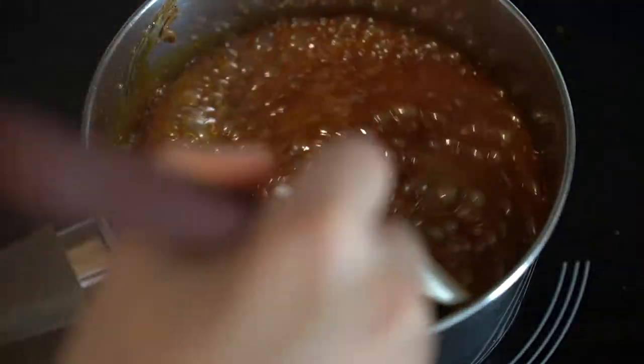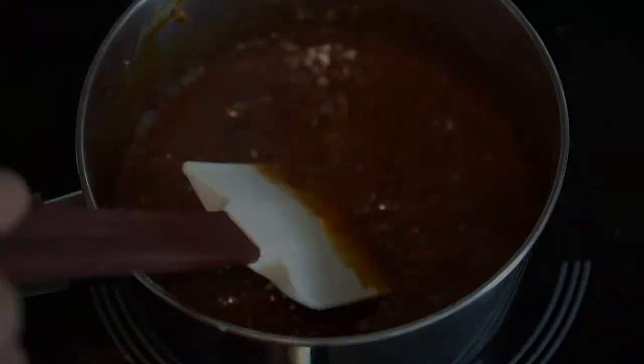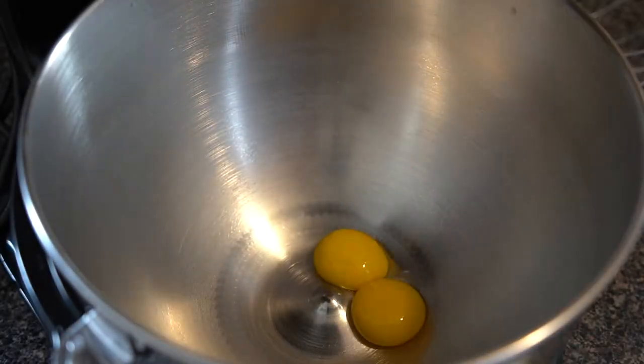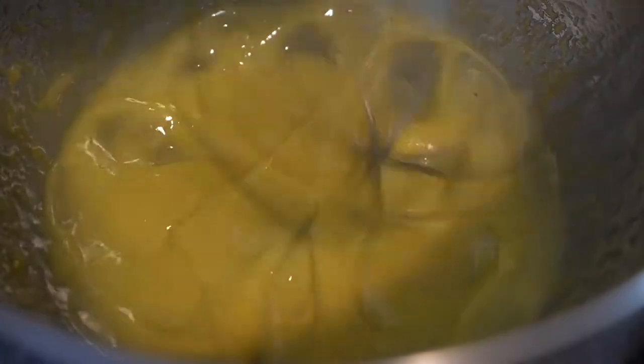Set this mixture aside to cool while we start on the pumpkin mousse. For the mousse we're going to make a pâte à bombe, which is a process where you cook sugar to softball stage — 118°C or 240°F — and slowly pour it over egg yolks to cook them rapidly. It gives you a really fluffy and frothy egg base that adds richness to any mousse. In a stand mixer, place 36 grams or two large egg yolks and whip until pale. Because this is such a small amount, drop the whisk so it can really scrape against the base of the bowl.